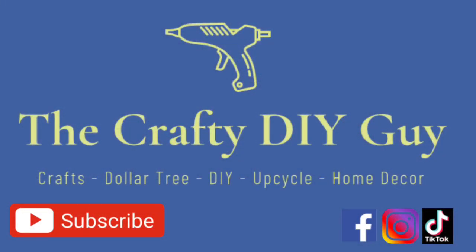All right guys, my first garage haul flip — what'd you think? If you liked this video, give me a thumbs up and definitely remember to subscribe to my channel. Thanks so much, everybody. Take care. Bye-bye.